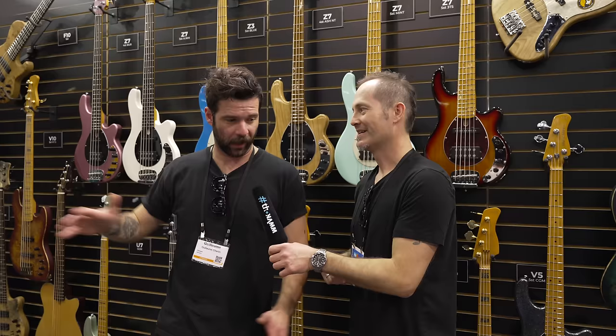That's pretty big news. A lot of new stuff, a lot of new shapes, we've got some reissues, we've got some full-on high-end boutique stuff. It's still very affordable.